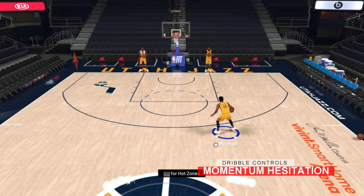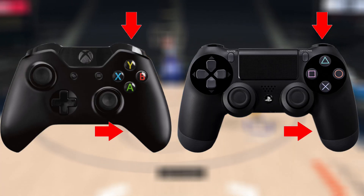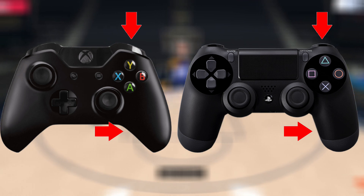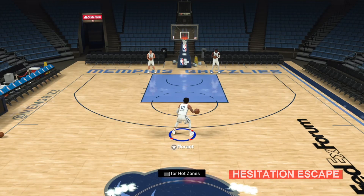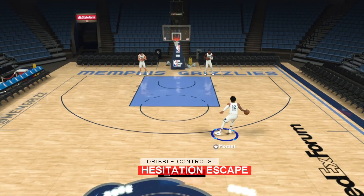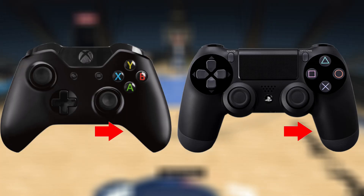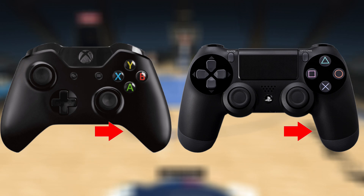Next up is the momentum HESI. You can do it by holding RT or R2 on your controller and flicking the right stick directly left or right to your ball hand. Next is the hesitation escape, which attempts to give you space against the defender to shoot or drive if they're too close. It's done by holding the right stick in the direction the ball is in.